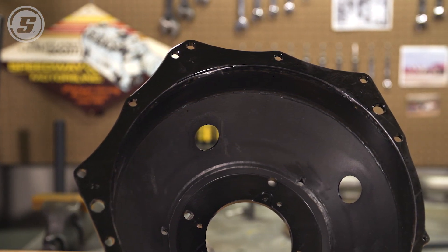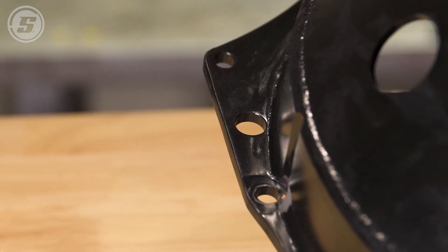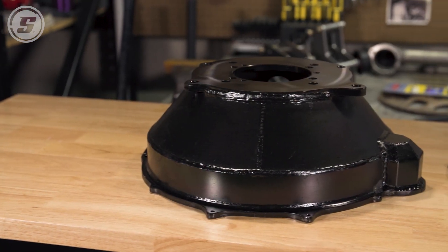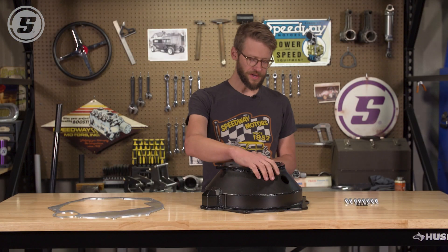This is a steel bell housing manufactured as an alternative to the popular GM cast aluminum bell housing. Being steel, it's not prone to cracking or anything like that that you might see with an aluminum bell housing.